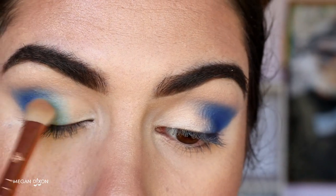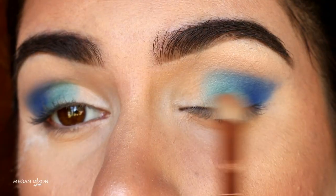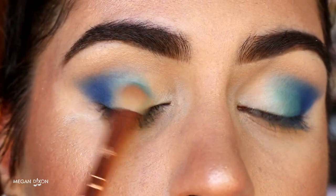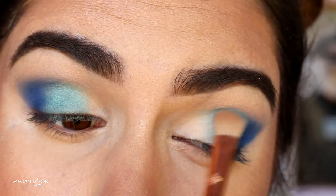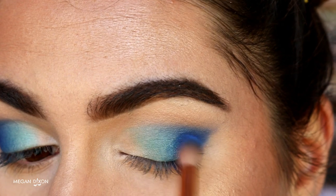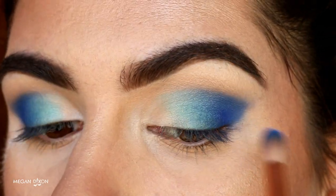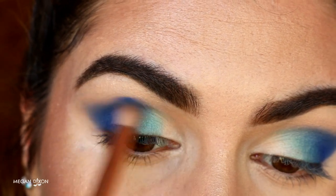Once we've blended out the edges of Neptune, we're going in with Poolside and packing that right on the center of the lid using nice packing motions. Then using light packing motions where Neptune meets Poolside so they blend more seamlessly. Don't worry if it's choppy and the edges aren't blended softly — that's what the next step is for. I then grab the petite crease brush with Neptune and use light circular motions where the two colors meet to create a nice gradient, bringing Neptune back through the crease to maintain that elongated almond shape.